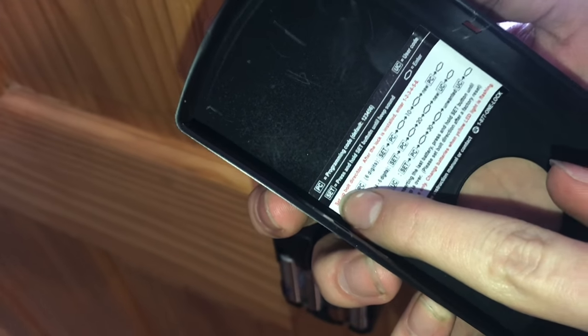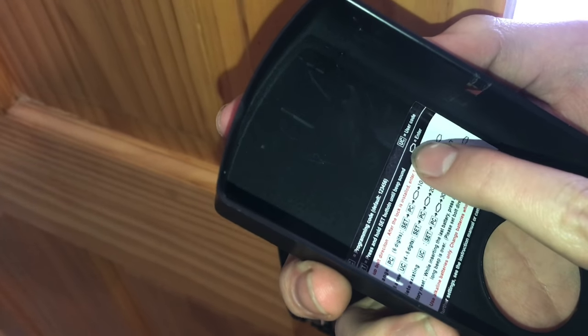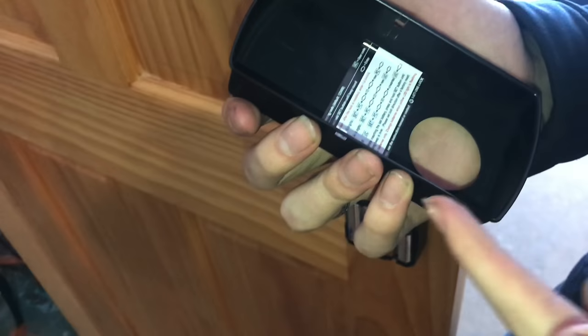I've gone ahead and figured out how to change this. So if you want to change the PC — there's a key up here — PC is programming code, SET is press and hold the set button until beep sound, UC is user code, and then this shape here is enter, which is that lock button.